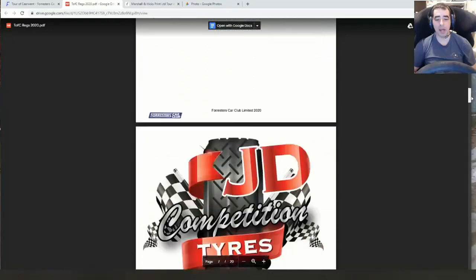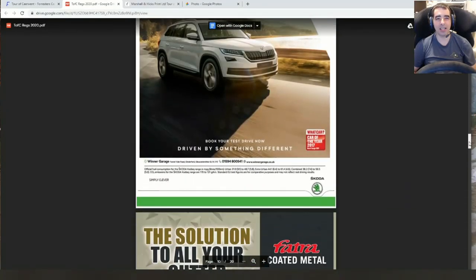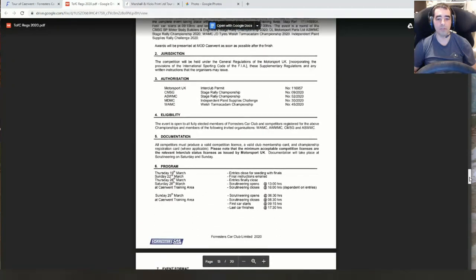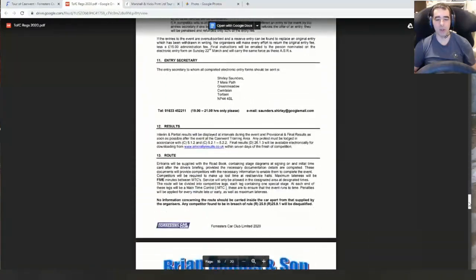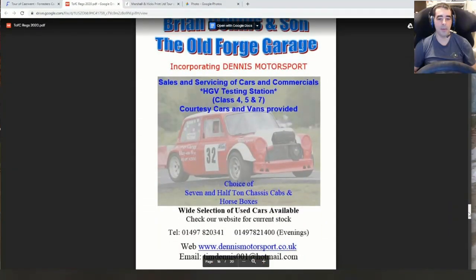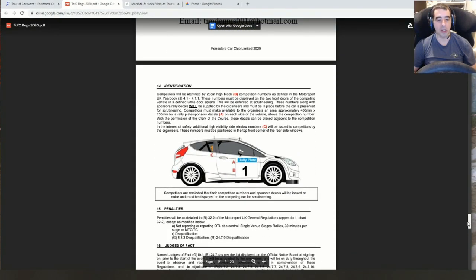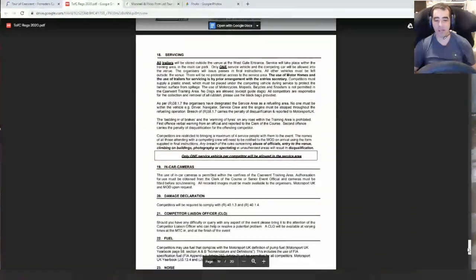Nearly there with prep — just need wheels and maybe a couple more tires. I'm still trying to decide what to do about tires, whether to get more spares or not. I keep running out of money, so that's just a quick update on where things stand.